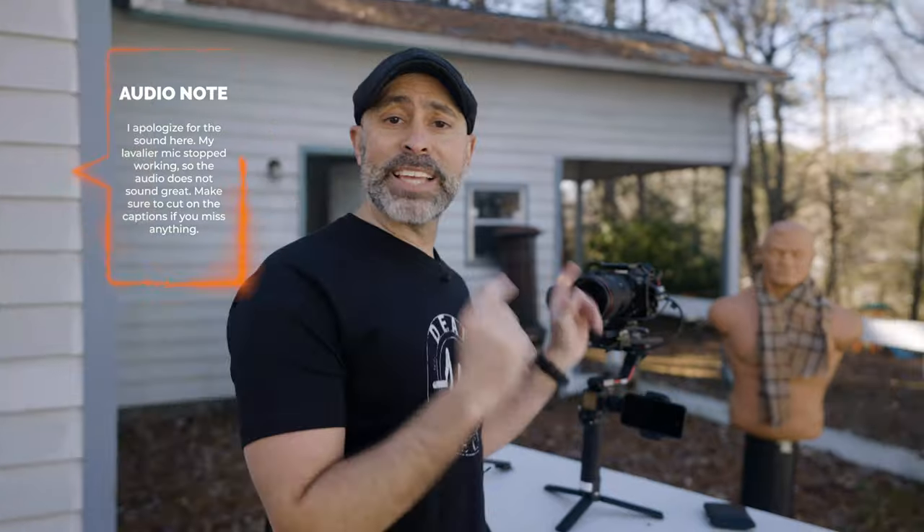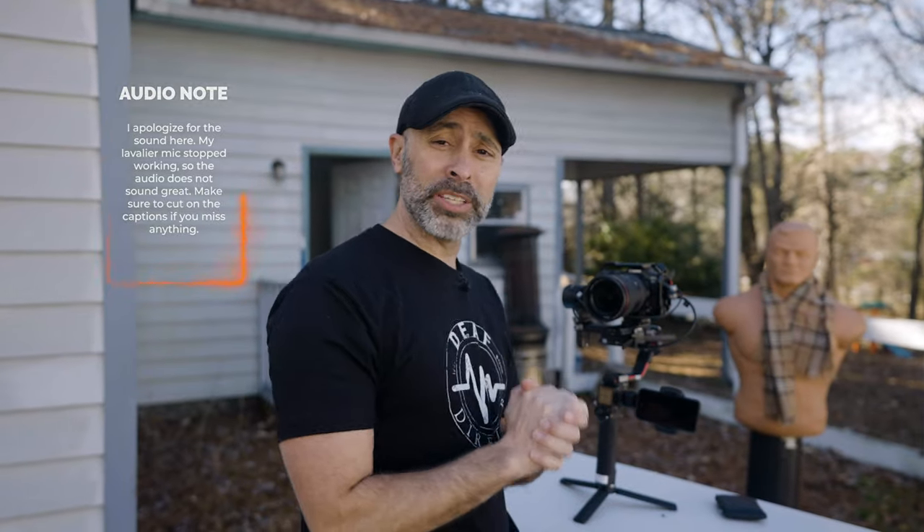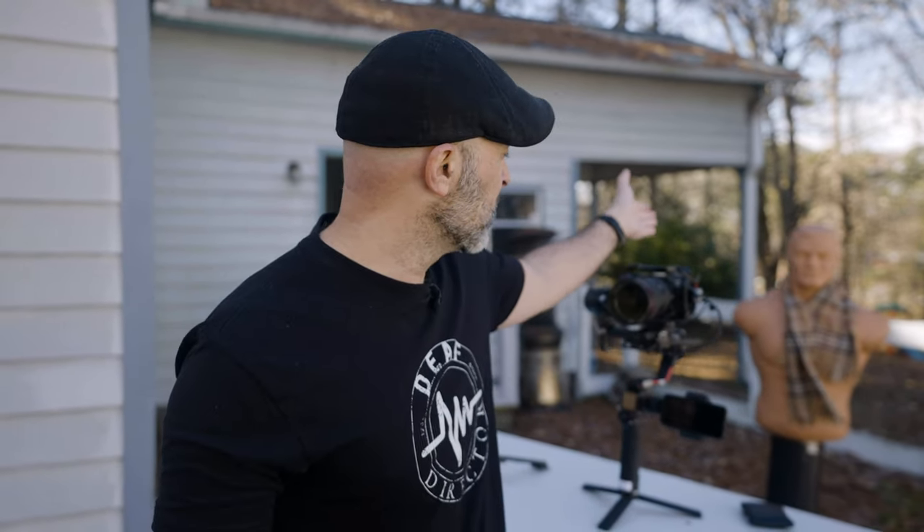We are out here now with the Ronin S2. We're going to go over the different ways to set it up and show you the two ways you can get ActiveTrack on the DJI Ronin S2. I have two people helping me today: my assistant Bob, who's going to help me with the tracking, and James Preston, an incredible documentarian behind the camera — and actually a pretty wicked gimbal operator himself.